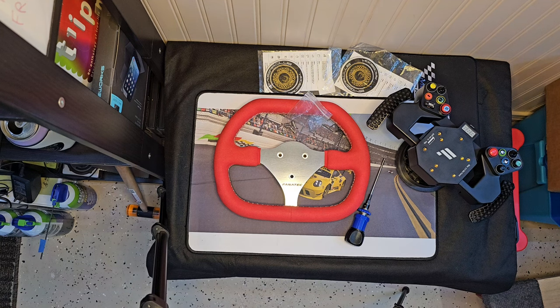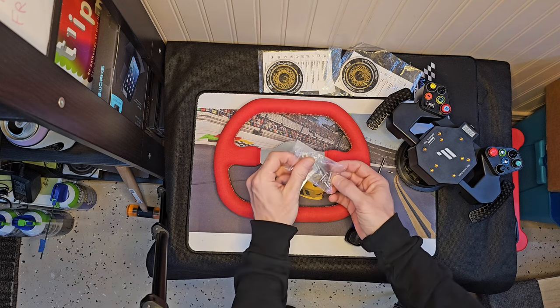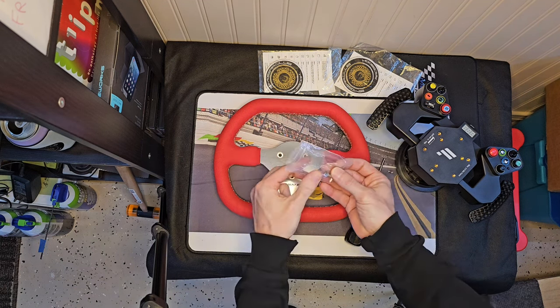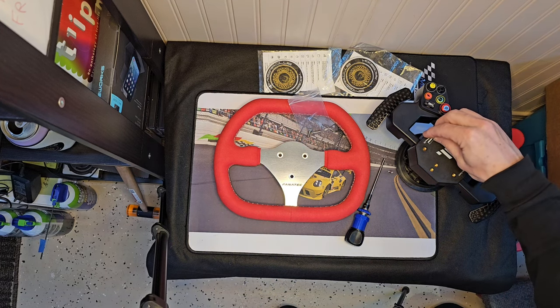I'd like to thank Wolf Girl for helping out with the beginning of the video — she does a really good job with the information. So what we've got here is our wheel and our CSL hub. It comes with hardware like we stated, but it doesn't come with a tool — that's an M3 or three-millimeter drive.